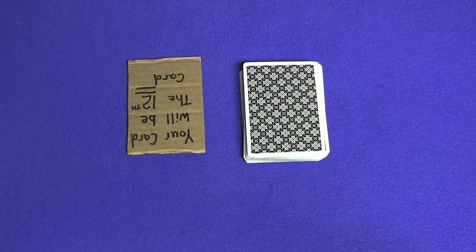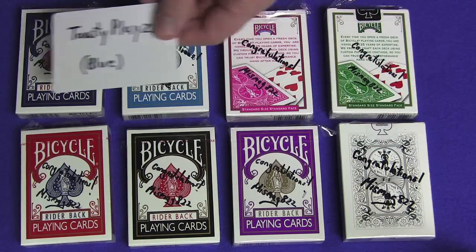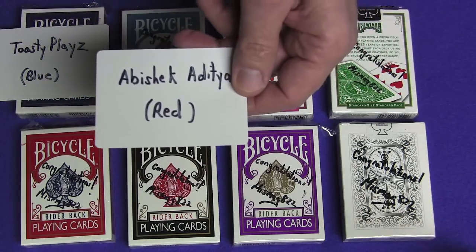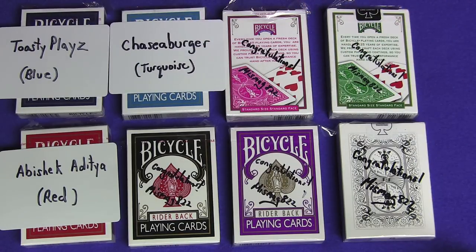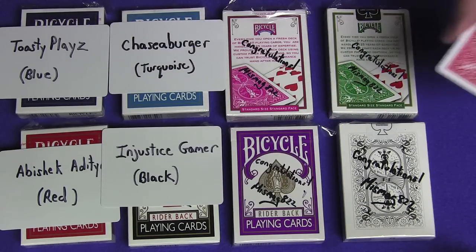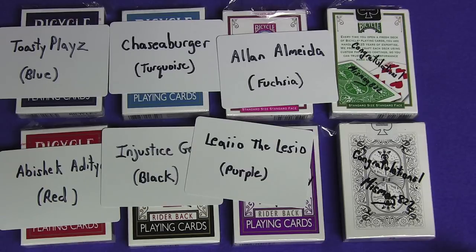Let me know what you guys think. Now on to the prize giveaway. Here are the winners of the signed bicycle decks from my last video. Winner of a blue signed bicycle deck goes to Toasty Plays. Winner of a red signed bicycle deck goes to Abhishek Adita. Winner of a turquoise signed deck goes to Chaseaburger. Winner of a black signed bicycle deck goes to Injustice Gamer. Winner of a fuchsia signed deck goes to Alan Almeida. Winner of a purple signed deck goes to Liao D'Alessio.